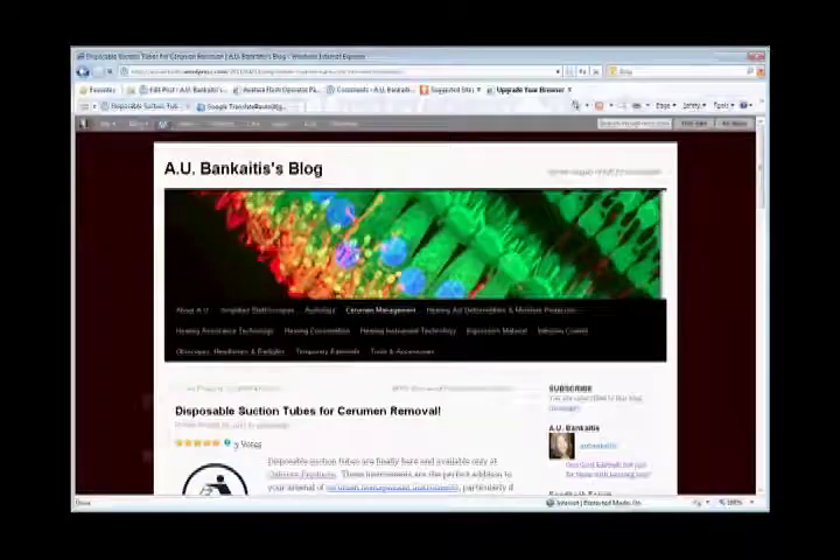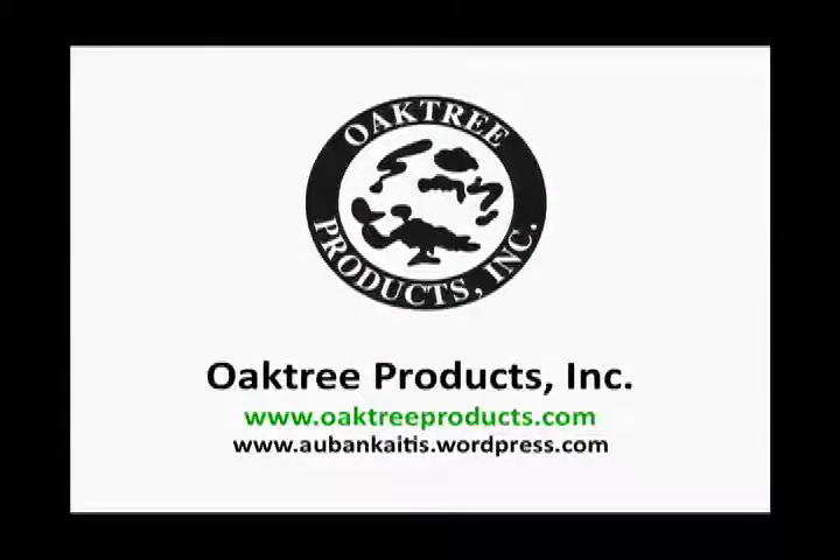For more information, be sure to check out the cerumen management section of AU's blog at aubankitis.wordpress.com. Thanks for watching. Arrivederci.